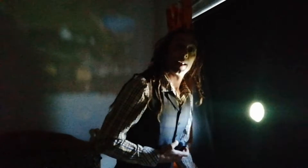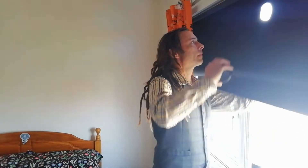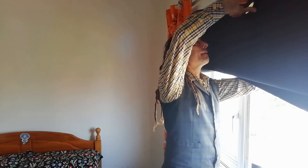All assembled, let's put it into the blackout. Not a very bright image, but at least it was in focus.